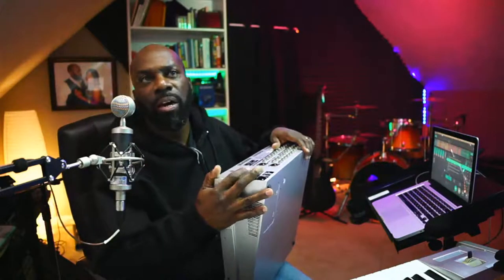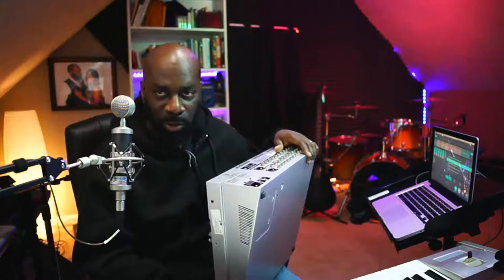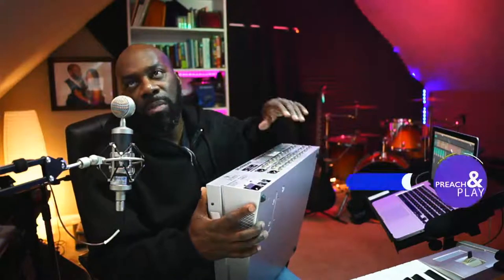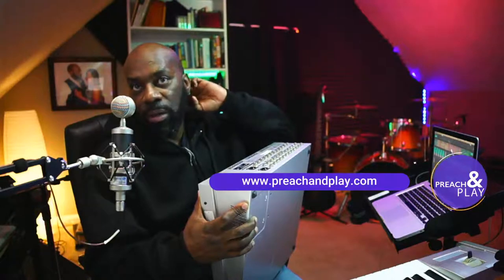Hit me up, man. I'd love to hear more about your setup and what you guys are trying to accomplish — we can definitely help make y'all better. You don't have to spend a million dollars to be great. Just need to ask some questions and see what you're trying to do, and we can get you tightened up. Hit me up, visit the website at www.preachandplay.com. My phone number is at the top of the screen. Text me or give me a call anytime, leave a message and I'll call you back. I'll be in Louisiana soon — maybe I'll get an opportunity to swing through.